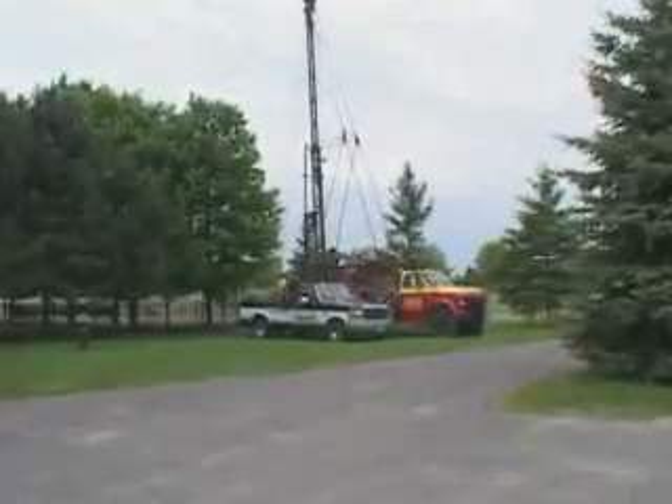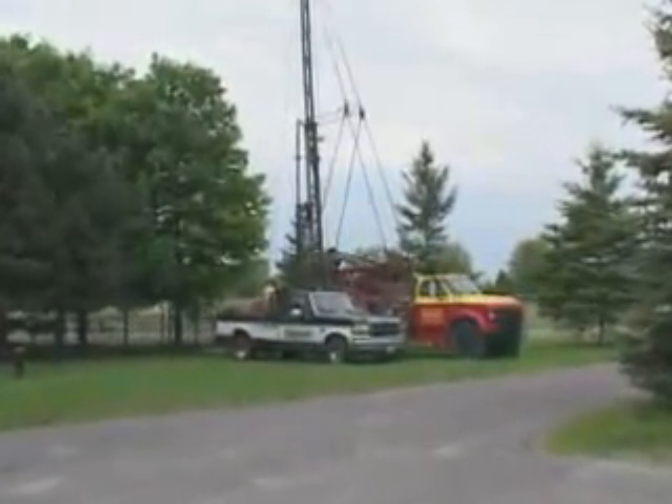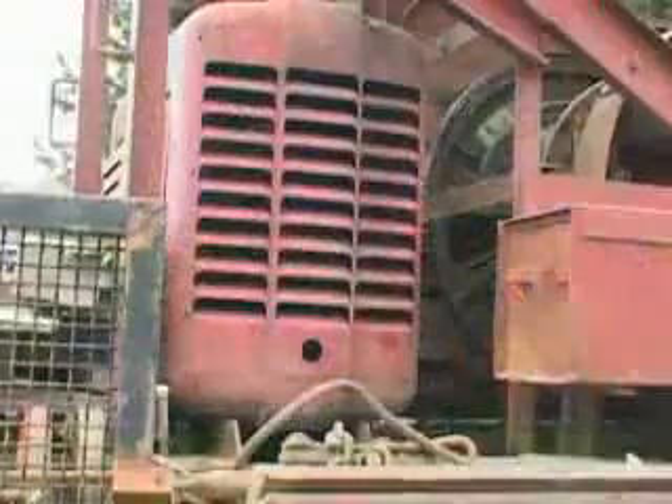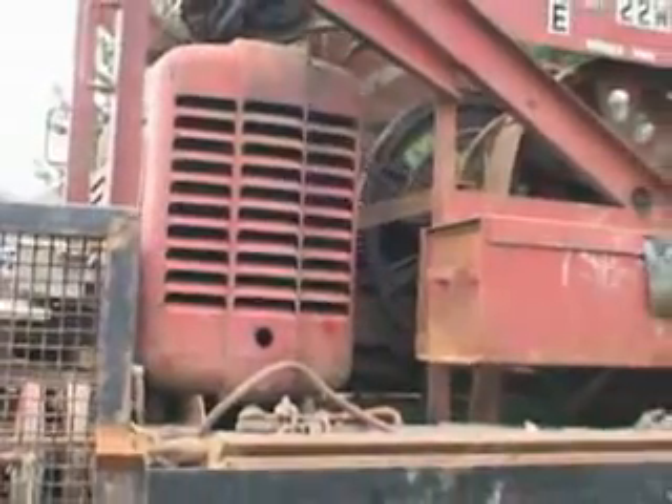Support equipment required for this drilling process is basic: a small truck with welding equipment, torches, and a small amount of make-up water. A separately mounted deck engine powers the rig.